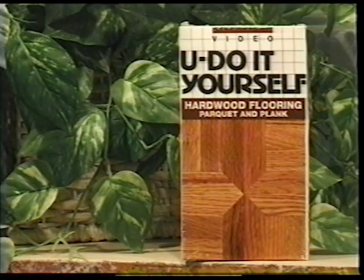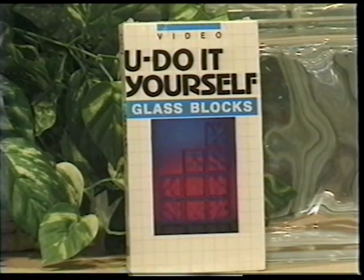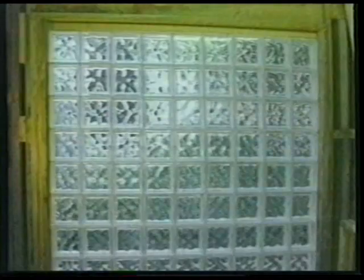Our video on hardwood flooring shows how to install wood parquet tiles and also plank wood flooring, both using the glue down method. Our video on glass blocks shows how to install glass blocks in a window area, explaining the different types of anchoring spacers on the market so you can decide which is best for your abilities.